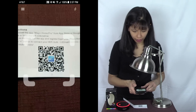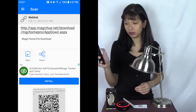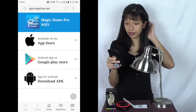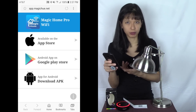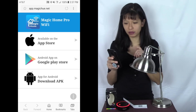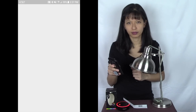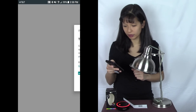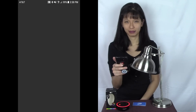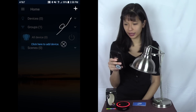Now let's get the app installed on my phone. I'm going to use the QR code and I'm recording my screen as well. I open my QR code reader, scan the QR code, and it gives me choices for iPhone, Android, or the APK developer version. I'm going to do the Android app on the Google Play Store. If you have an iPhone, select the Apple icon. I'm going to accept the terms of service and install Magic Home Pro.